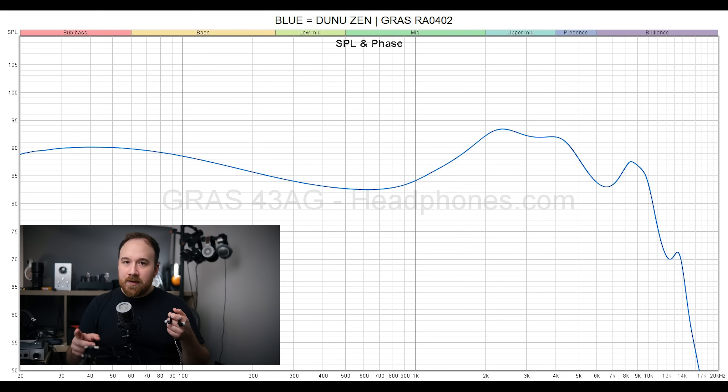I'm going to throw the graphs up on the screen here. The Dunu Zen's bass is excellent, but you will notice that it is a little bit more focused towards the mid-bass and the upper-bass. While the sub-bass has good presence to it, it isn't elevated over the mid-bass and upper-bass like I think might be more desirable. It also doesn't have as distinct of a bass shelf as it comes down towards the lower mids around 200Hz. But the Dunu Zen really walks that line very carefully between too much upper-bass and mid-bass presence and just the right amount. The dynamic driver is so technically capable that it stays controlled even during busy passages and doesn't really bleed into the mids all that much.